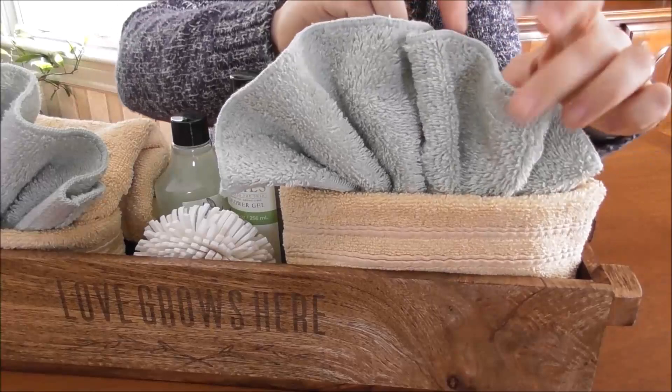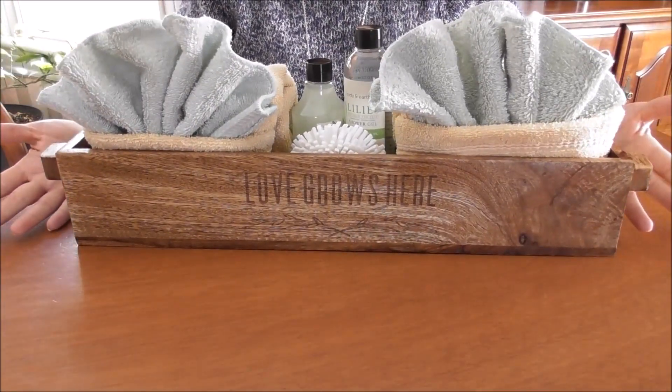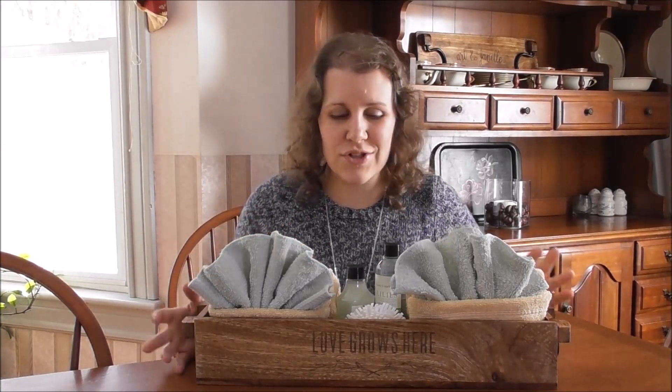There you have it — this beautiful welcoming box. We have some shower gel, some bubble bath, a nice sponge, and we can put some bath salts in there. That's how simple and easy it is to decorate our home decor box with just some guest towels, hand towels, and washcloths. I hope you've enjoyed this video — please be sure to like it and subscribe to this channel for more 31 videos. If you'd like to purchase your own wooden decor box, you'll find the link in the description below. Thanks so much for watching!